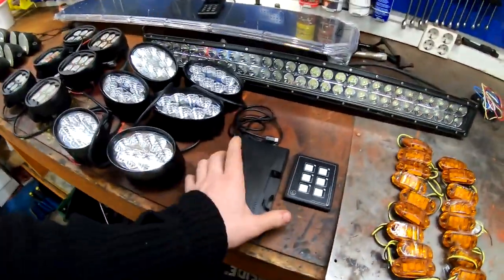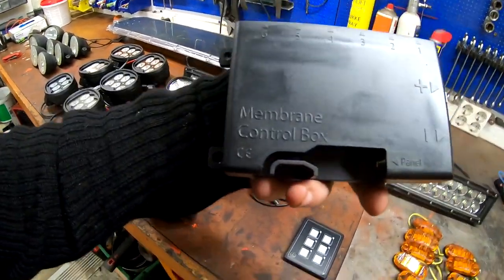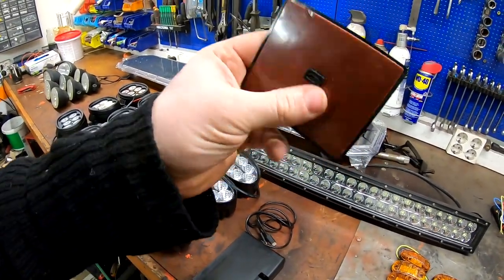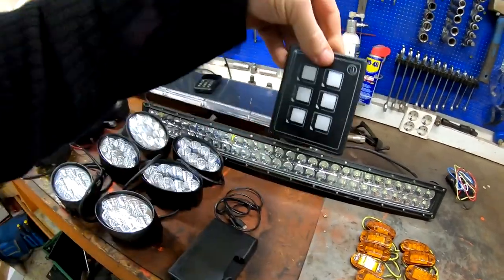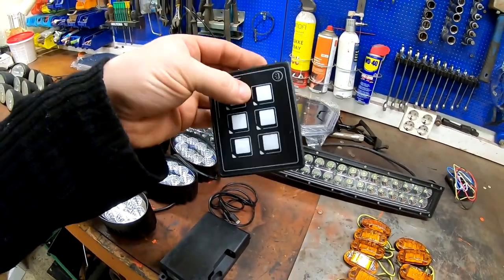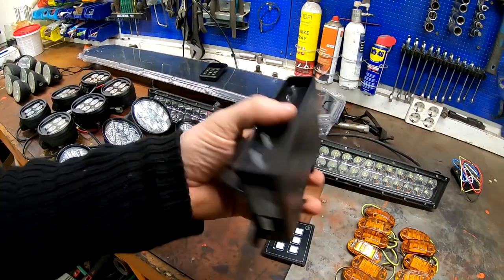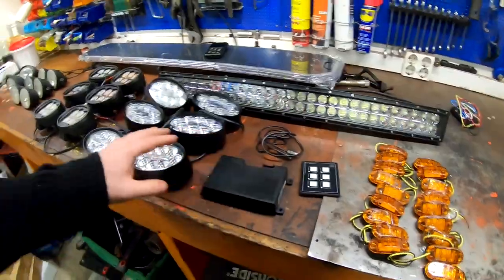So this is a control box — not a relay, a control box. It uses USB, and that goes to this panel. The panel has double-sided tape so you can just drill a hole. My plan is to install the control box in one of the pillars on the tractor, and then the USB will go down to this panel that I will wire up the lights which don't have original wiring.